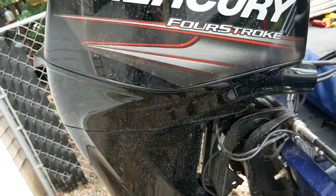Starting with the interior and storage in the rear — the boat comes standard with an 11.4-gallon fuel capacity, with the cap on the side, easily accessible.